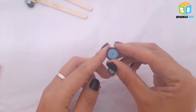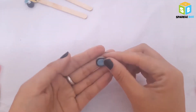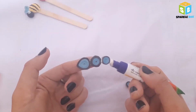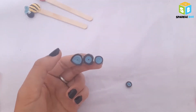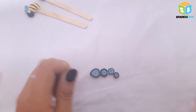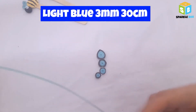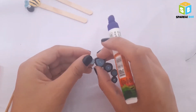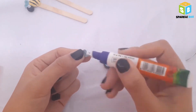Take the first bigger coil and make a teardrop shape, apply glue, and attach all the coils in this manner. For the smallest coil, instead of pasting it straight, paste it sideways carefully and leave to dry. Then use light quilling 3mm strips and make two tight coils. Apply glue on the side of each coil and paste them together.